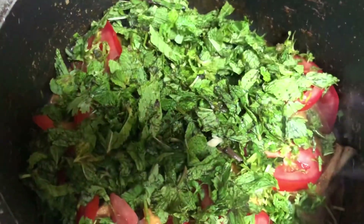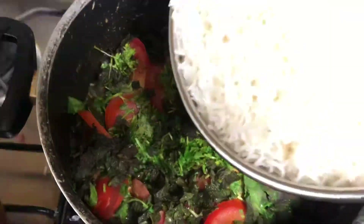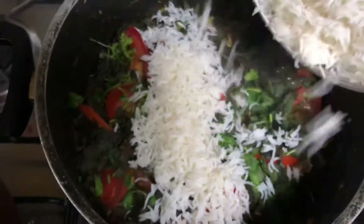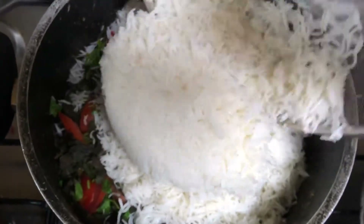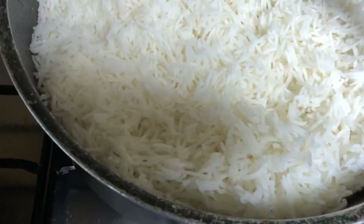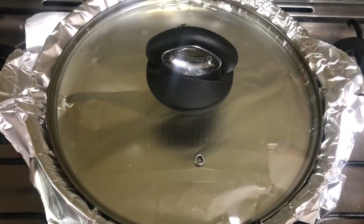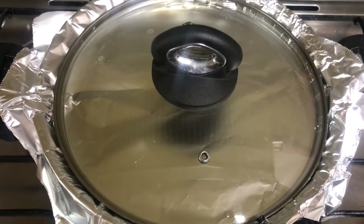Once you've added the coriander and mint leaves evenly, do not mix it. Let it cook for a minute. Then add the cooked rice and spread it evenly. Once spread, put it for dum — seal it properly by placing foil first, then the lid. Let it cook on a low flame for about 15 minutes.